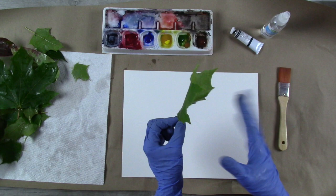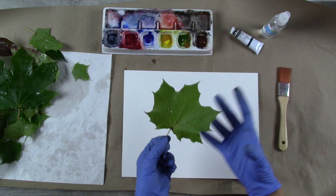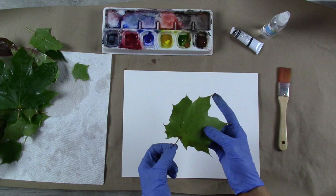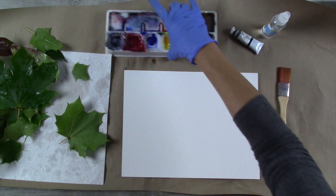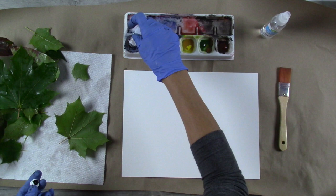The next thing you want to do is rinse your leaves lightly, just to get rid of any spider webs, bugs, or dirt — you want to make sure they're nice and clean before you get started. Now I am working on the back of my leaves. The front side is a bit smoother, but the back is where the veins are more pronounced, and that was the look I was going for with this project.